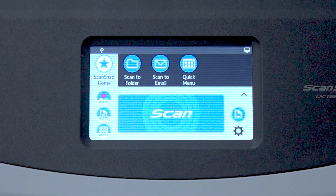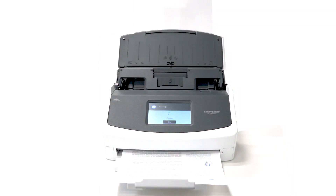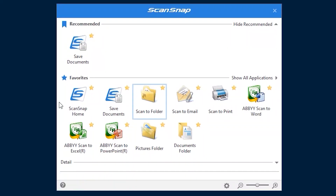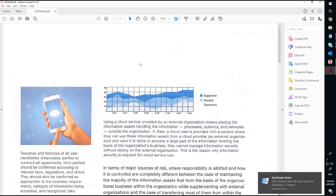For those who prefer a more classic way to scan, the quick menu is now available to let operators choose where and what to do with their scans directly from the PC or Mac. The quick menu allows operators to scan to a folder, to an email, to a printer, and to all the various ways ScanSnap helps people be more productive with their scans.